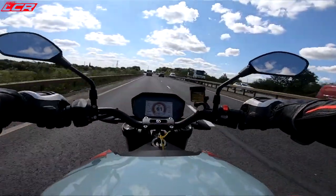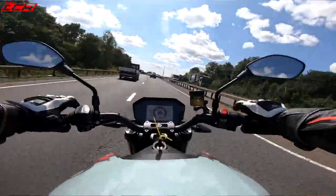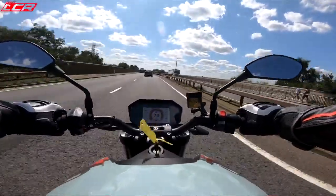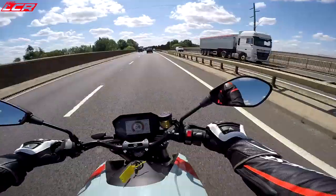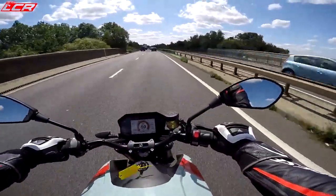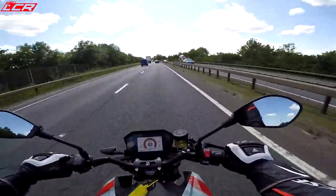60 miles an hour. Let's go for a bit of overtaking. Whoa! Oh my god! I was not expecting it to pick up speed like that. Jesus! That is quick!